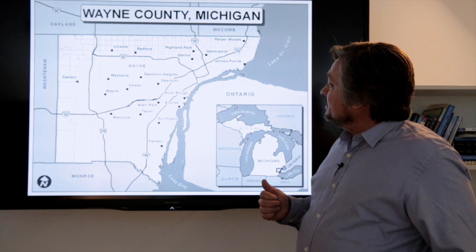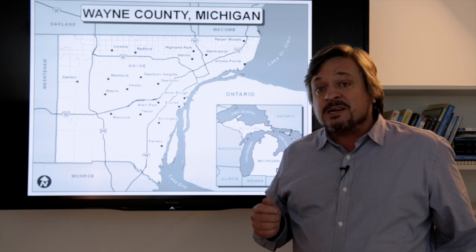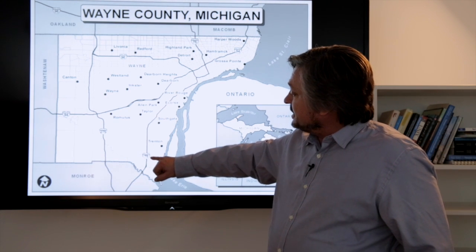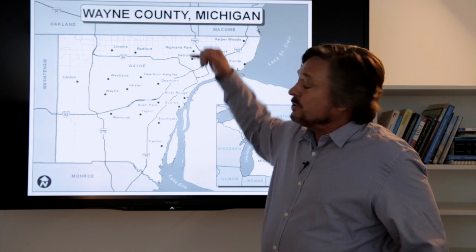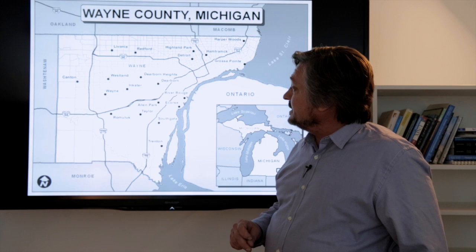Looking at the line features — mainly freeways — we look for consistency in size and placement, where labels are out where there's no other labeling going on. Those are very nicely done.